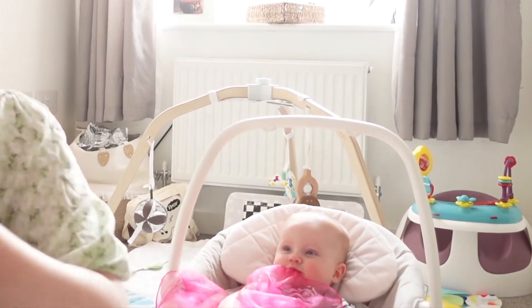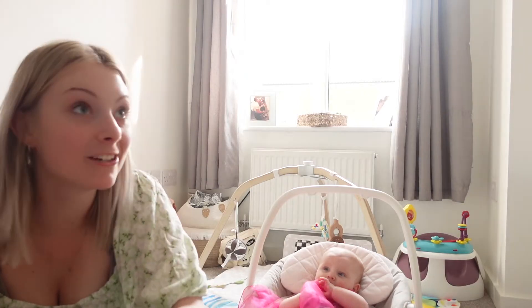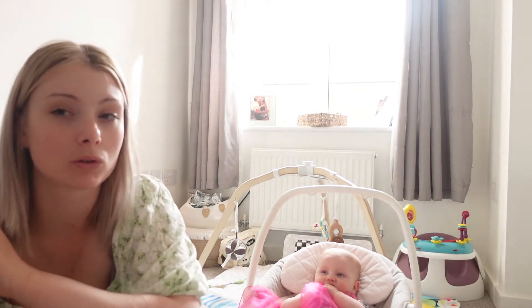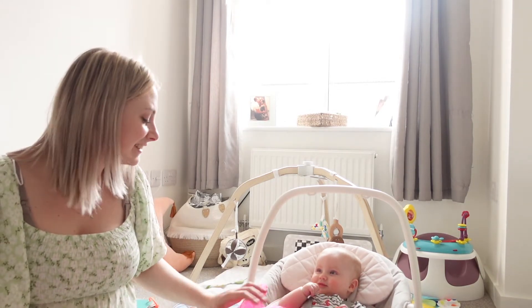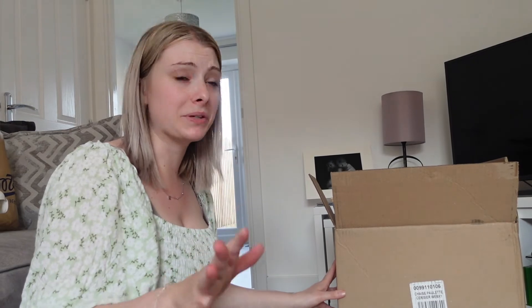We probably won't use it straight away because when we start weaning it'll just be in the house. Once she gets used to it and starts eating well, then I'll start making her a little packed lunch and we'll take it everywhere. Another thing I want to get — which I haven't yet — is just a little lunchbox so when she starts weaning and we go on days out she's got something to put her lunch in.